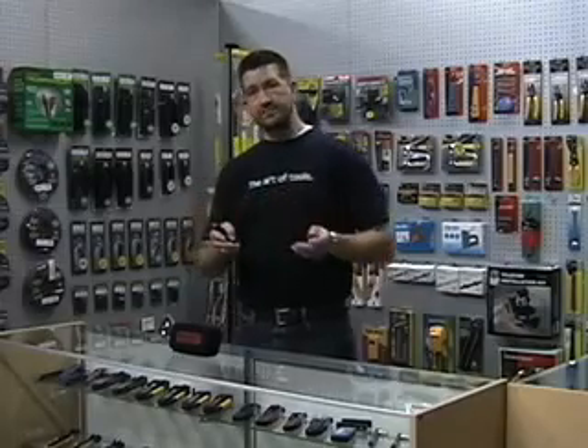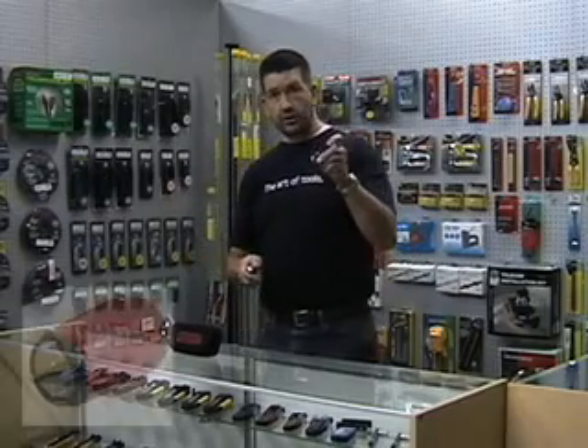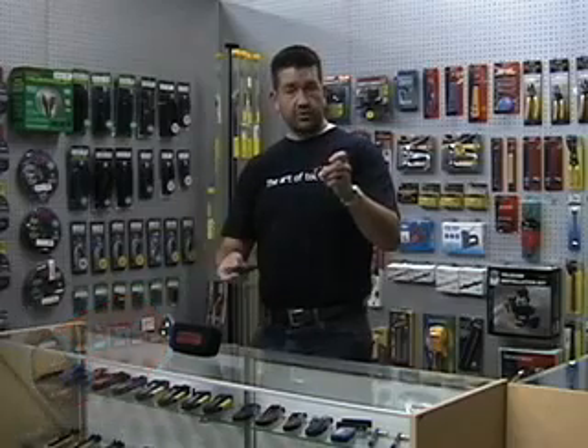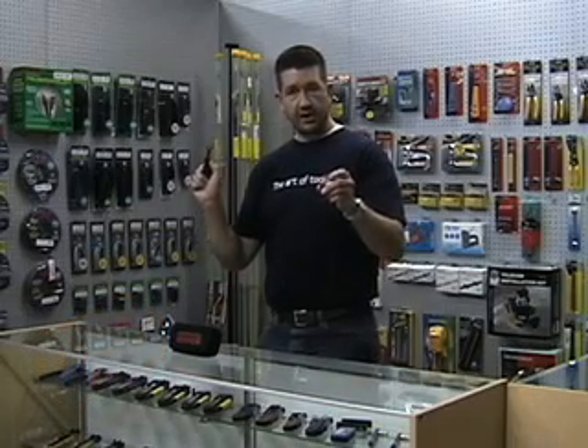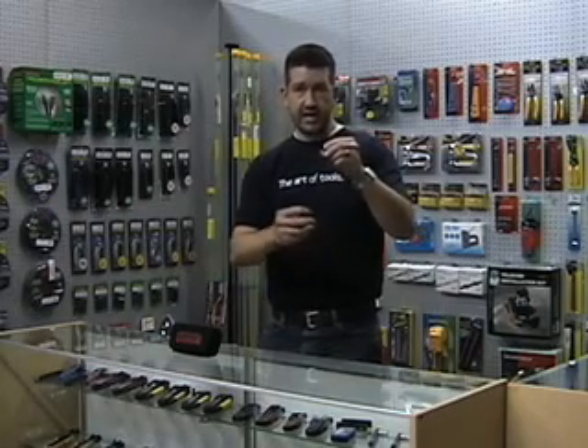Where this is going to be useful is if you're fishing from a crawl space up into a wall. You could take this magnetic unit, stick it on the floor in front of the wall, go down to the basement or crawl space with the receiver unit. It's got a simple on-off switch on the side of it.